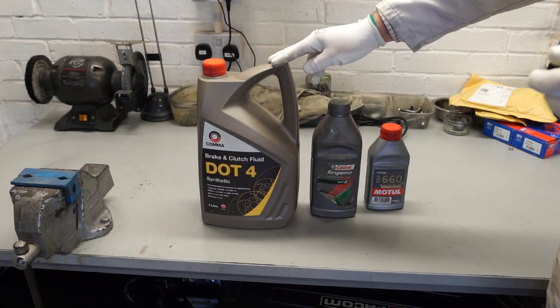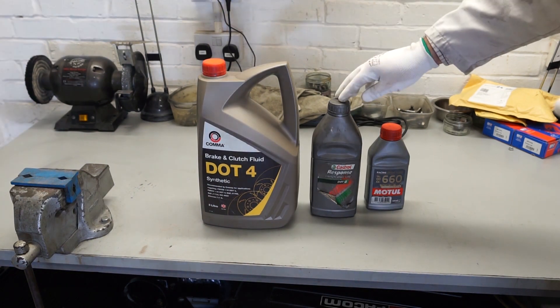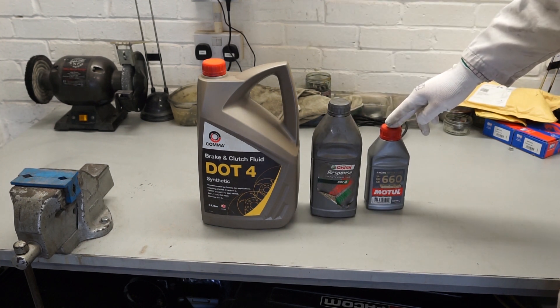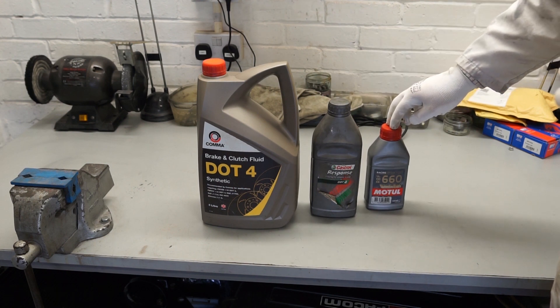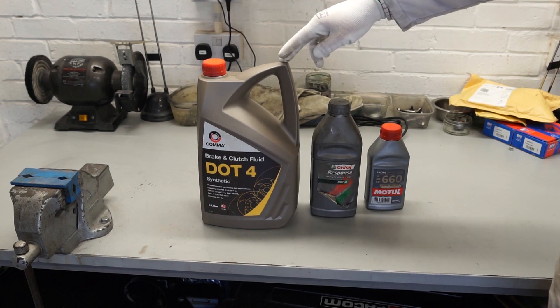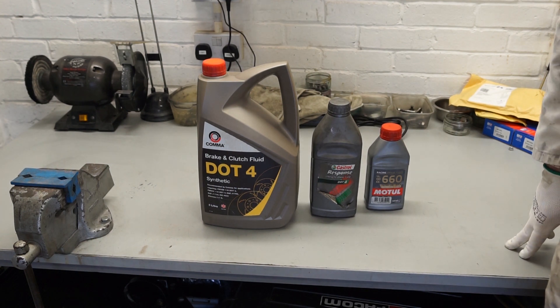There are a couple of alternative brake fluids here that I've used in the past — both have been very good. There's the Comma, which is a DOT 4 synthetic, and the Castrol, which is also a DOT 4 synthetic fluid. I find these tend to last a bit better than the racing brake fluids — the racing fluid seems very hygroscopic and usually after a season it definitely needs changing, whereas for longer term road car use you should get three years out of these. I have been told to avoid silicon fluids in an MGB as they apparently damage the rubber seals on the master cylinder and around the brakes.